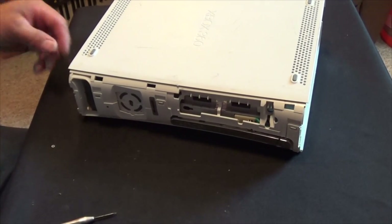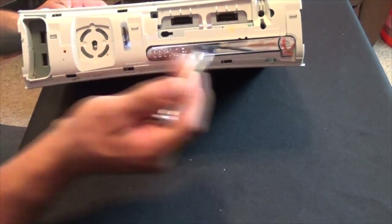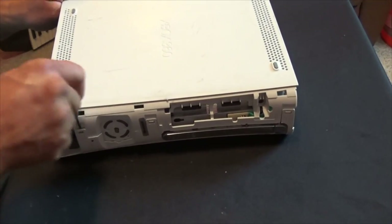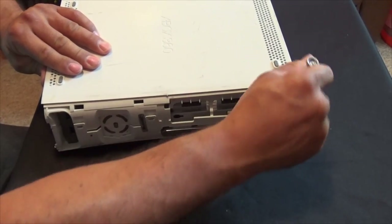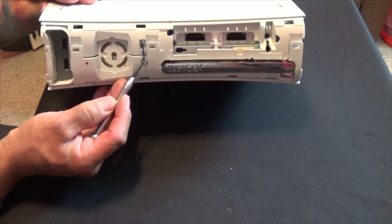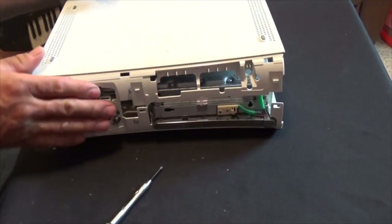Now we're removing the front cover and we have to remove a small tab — those are them right there — and that will remove the top cover. Also you have this little Microsoft strip. If you are repairing it and you want to take it back to the manufacturer, they will see that you had opened it.